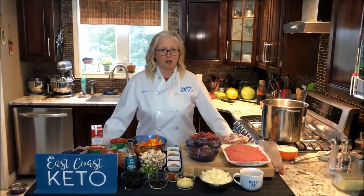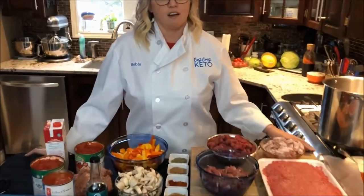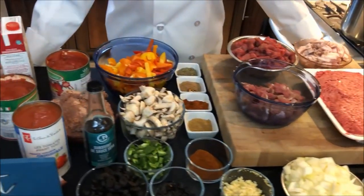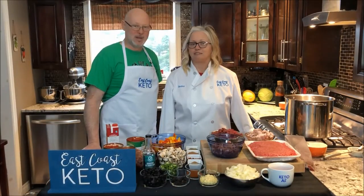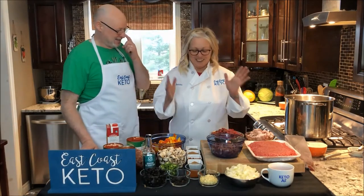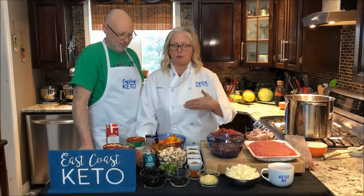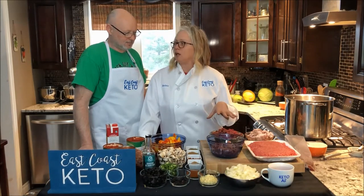We've got all of our prep done and we're ready to go. We've got little bowls of meat and peppers and all kinds of things ready to go — they're all going to come together into one glorious pot of chili. Now, some kitchens would just take everything and dump it in the pot. But that's not really the way to go. What you want to do is build flavor as you go. We're going to start off with some fat, with some onions, and then we're going to start going in with the meat.